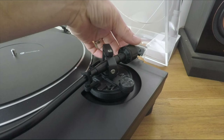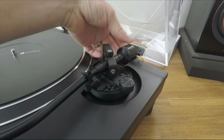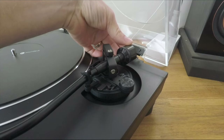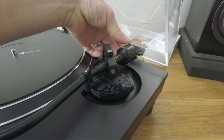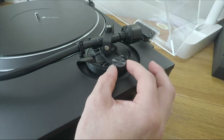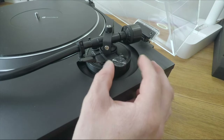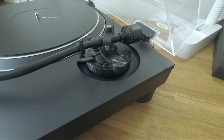As you can see, whilst I turn the weight, the dial moves with it so that we can get a good, pretty accurate reading of our tracking force. We're adjusting now for 1.8 grams. The final step is to reapply our anti-skate, and the general rule of thumb is to set it to the same amount as your downward tracking force — so I've set this dial to 1.8 as well.